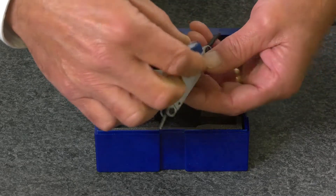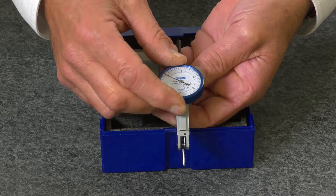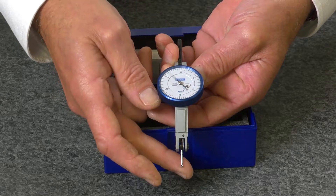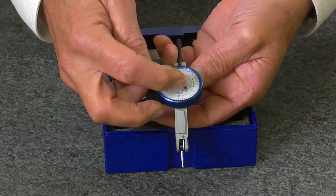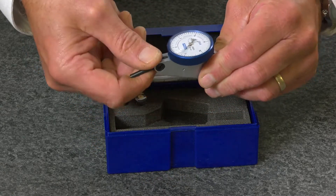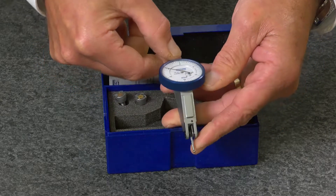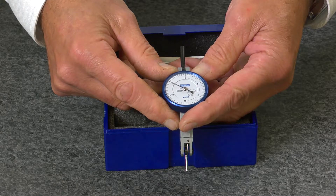The X-Test features a solid copper body, blue anodized bezel, automatic forward and reverse reading, rev counter, and swivel stem at the rear of the indicator. Backed with a full one-year warranty — the Fowler X-Test Extended Range Indicator.